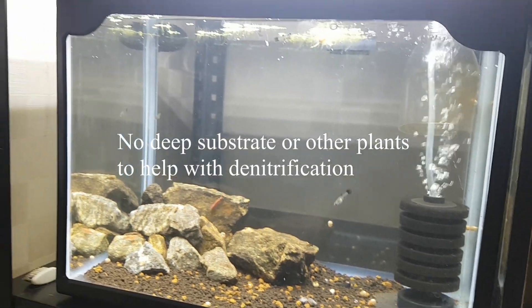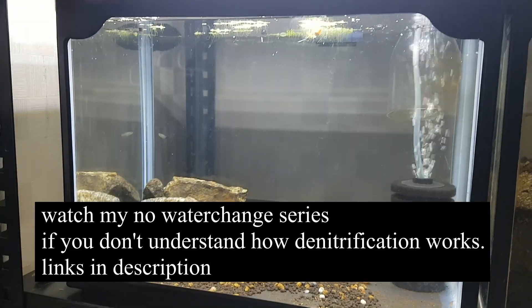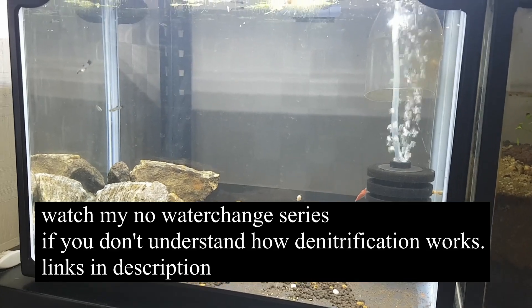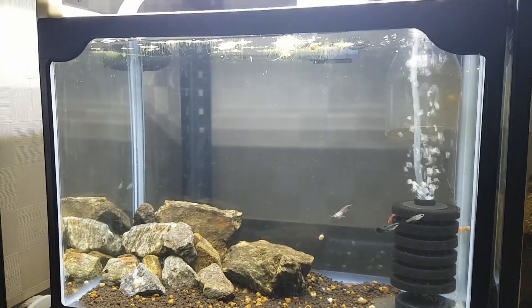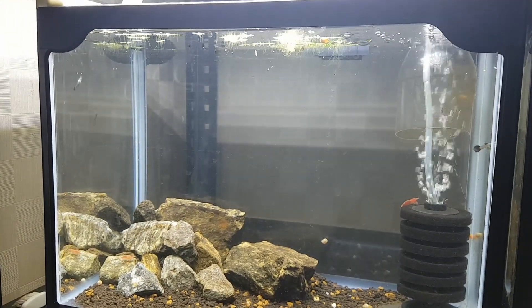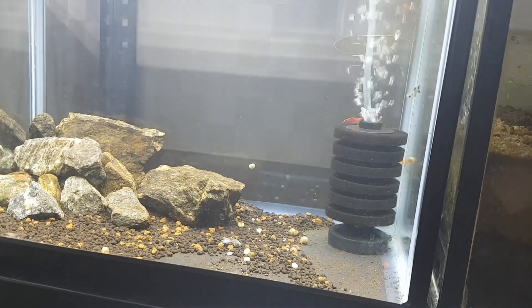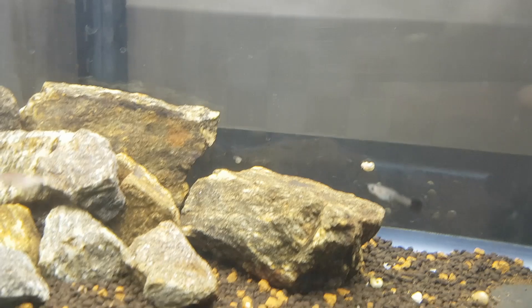I will be doing this for as long as I see fit — probably more than six months. This tank I actually set up about one month ago, it's been four weeks, and I'll be posting a video now. How this tank was set up: it had a sponge filter and I just added some rocks.